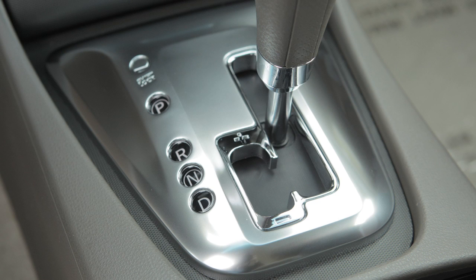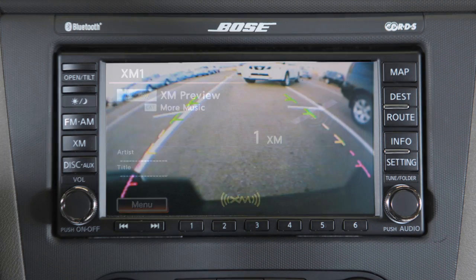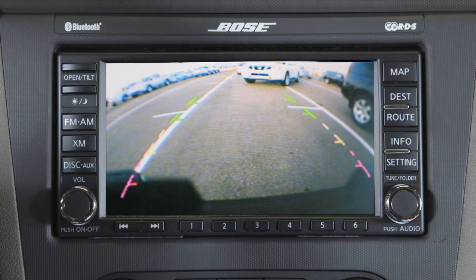Rear view monitor — if so equipped, with the transmission shifted to reverse, your display monitor will change to show a live picture of the area directly behind your vehicle. The color lines display the approximate distance between an object and your rear bumper.